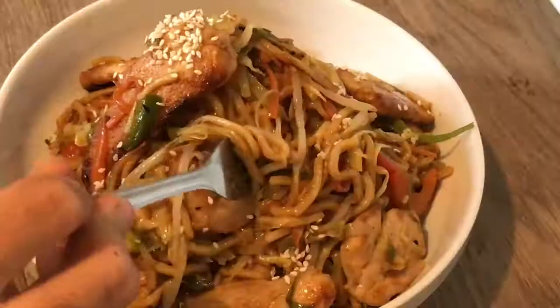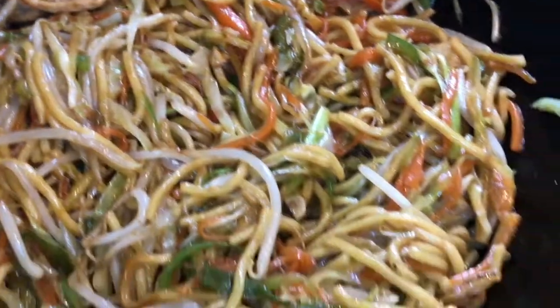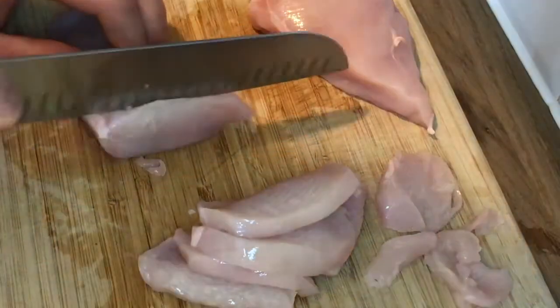Let's make some Chicken Charmaine. Start off by slicing two chicken breasts nice and thin.